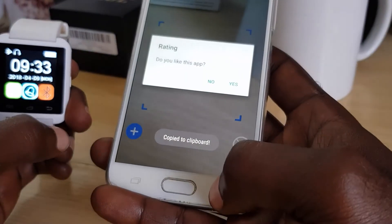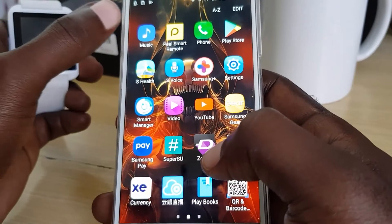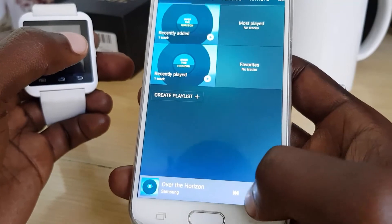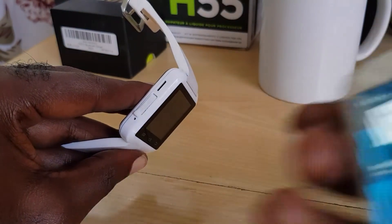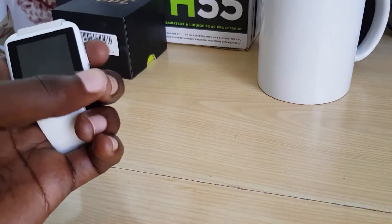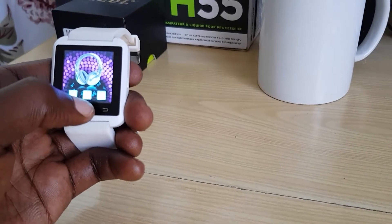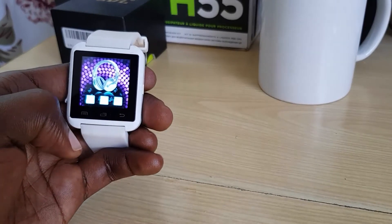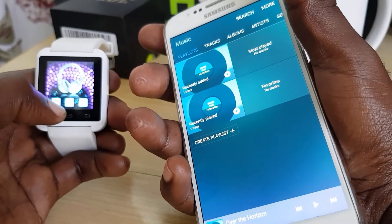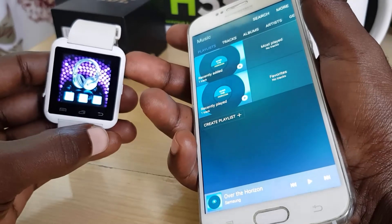For music — I won't be playing the entire track due to copyright concerns — let's go ahead and look for music. Since they are connected I'm just going to play it, pushing music from my phone to the Bluetooth headset here, basically using this as an audio player.